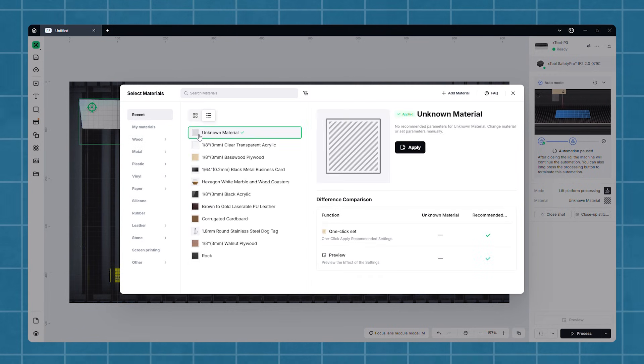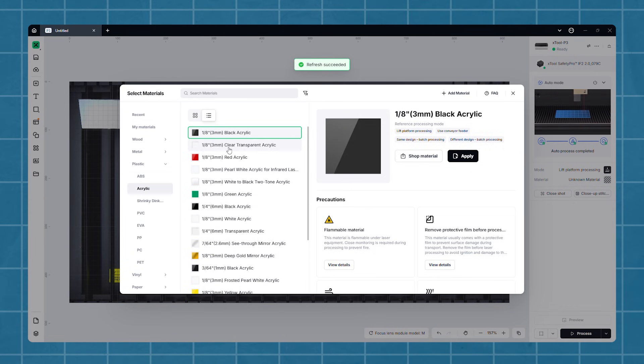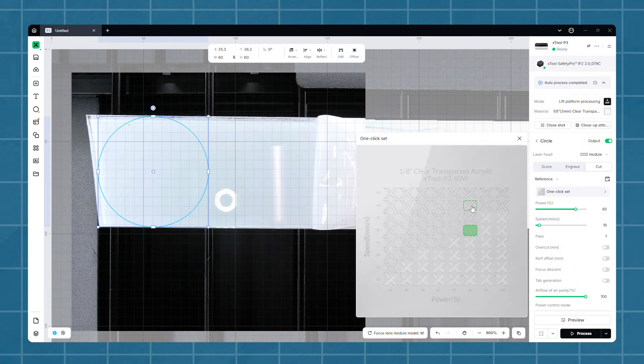X-Tool Studio has a built-in materials library where they've already done this for each material you're probably going to be using. They give you the best settings when you select the material, and each of these test cuts is actually a button you can select to apply those settings. That is genuinely one of the coolest things I've ever seen in a piece of digital fabrication software.